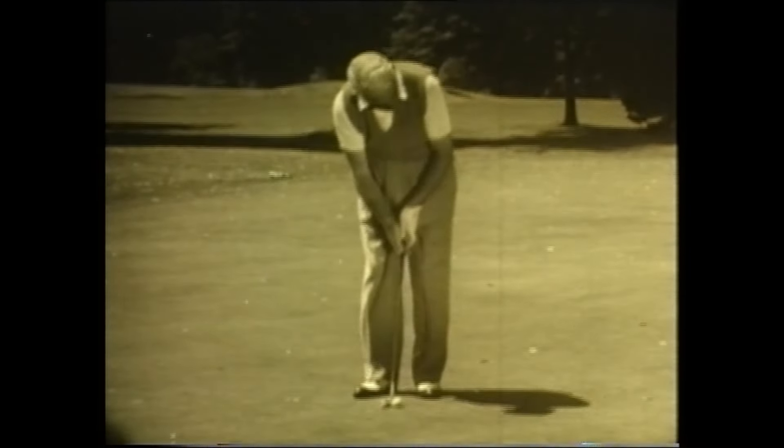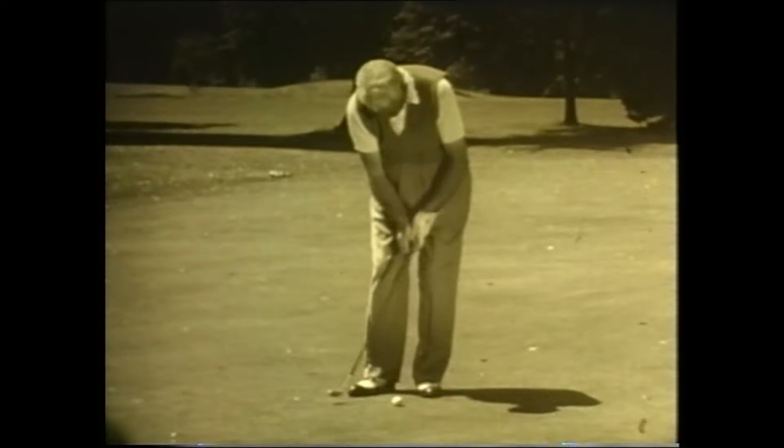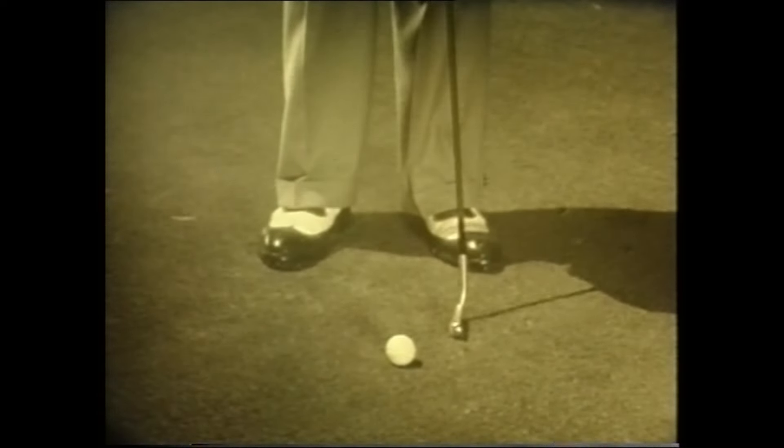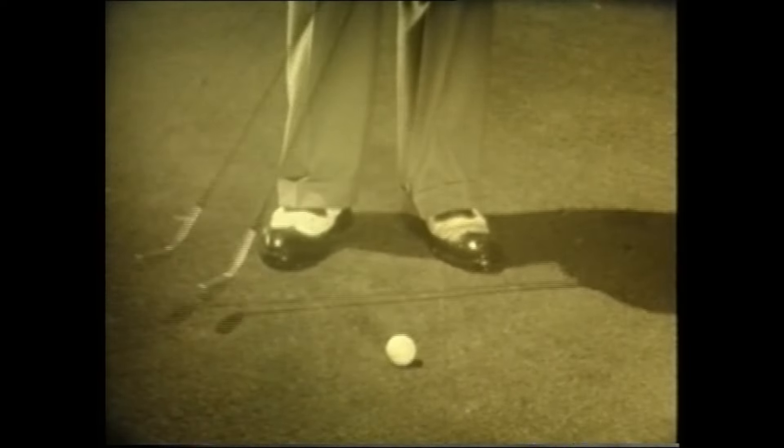Learn to gauge the distance accurately. Don't baby the ball — hit it with confidence. Remember, regardless of what your stance or grip is, the putter blade should move in a straight line toward the hole.